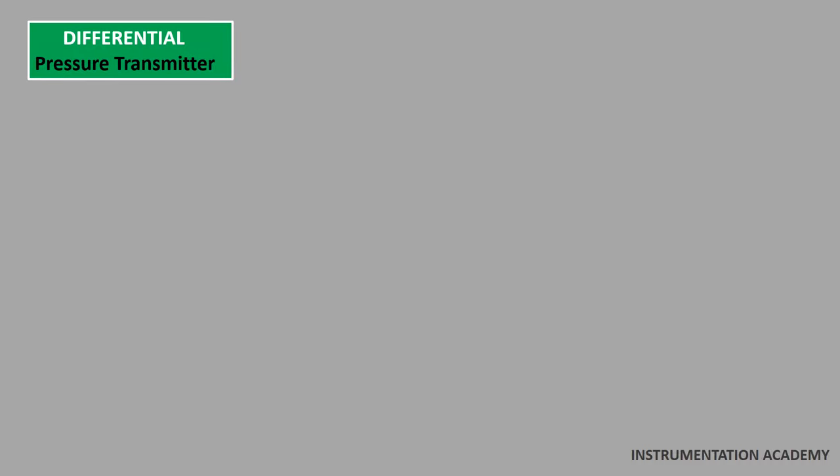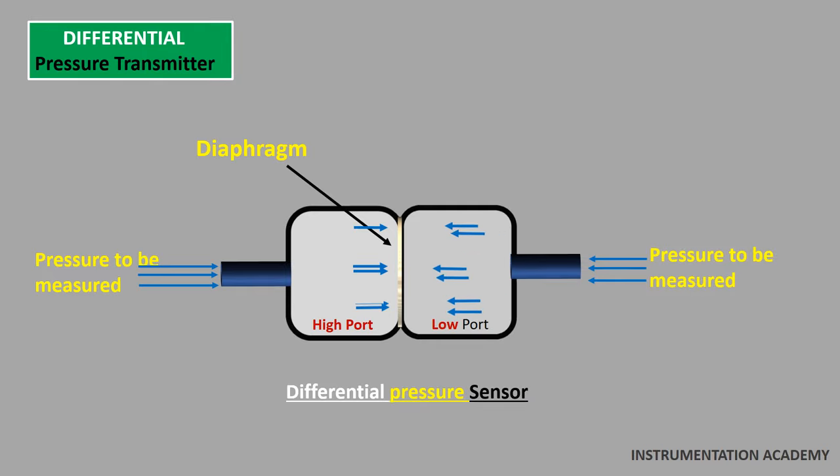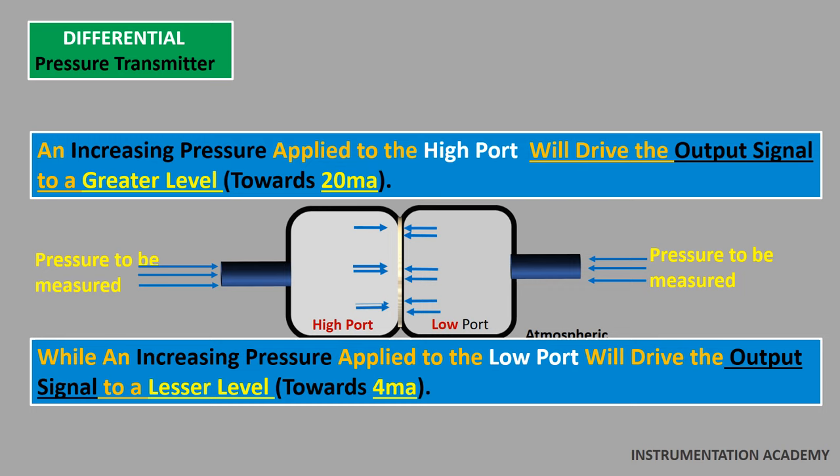In a differential pressure transmitter, the sensor has two ports: one high port and one low port. A diaphragm is present between these two ports — the high side and the low side. One side of the diaphragm receives pressure from the high port while the other receives pressure from the low port. Any difference in pressure between the two ports causes the diaphragm to flex from its normal resting position. This flexing is translated into an output signal using different technologies depending on the manufacturer and model of the transmitter. These transmitters are generally used to compare different types of pressure. An increasing pressure applied to the high port will drive the output signal to a greater level, while an increasing pressure applied to the low port will drive the output signal to a lesser level.